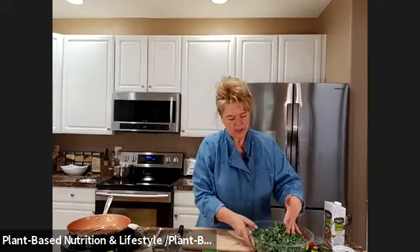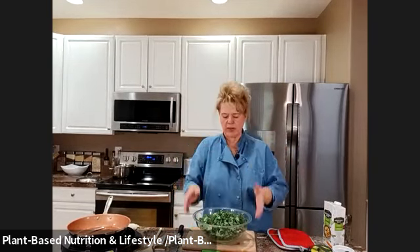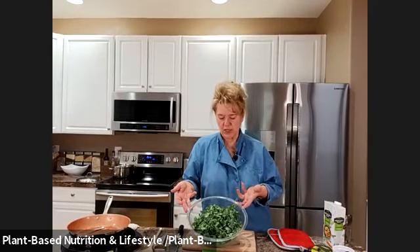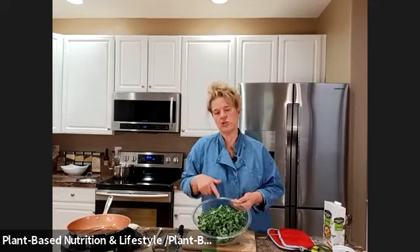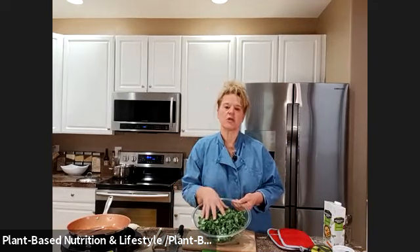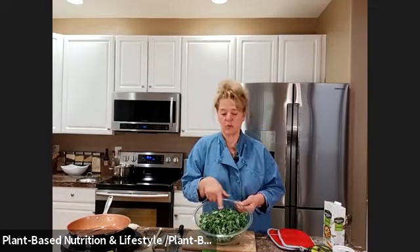This was a small bunch but look at it — it's huge. If it looks like too much, just take half and freeze it for your soups and things. The cool thing about kale is once you start mixing it and adding avocado or citrus it breaks down to half the size.